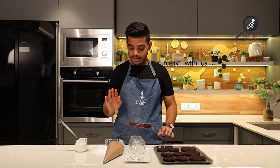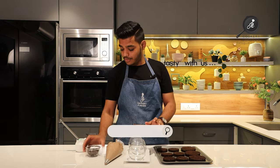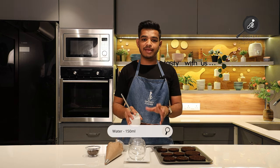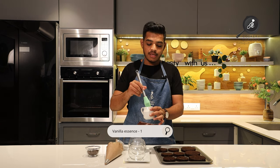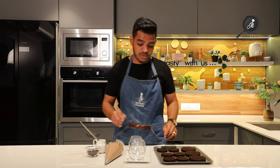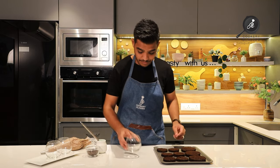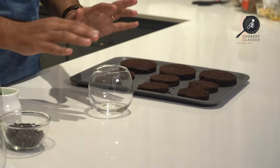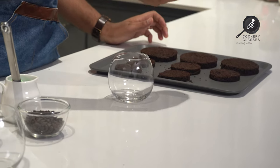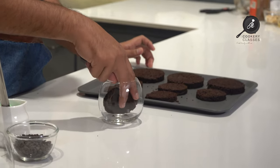Now we are assembling. We need the sponge, mousse, choco chips, and sugar syrup — which I have made using 150 ml water, 1 tablespoon sugar, half teaspoon coffee, and half teaspoon vanilla essence. I have taken a glass and we will place our sponge in it, pressing it in slightly.